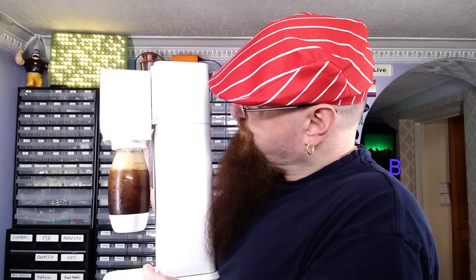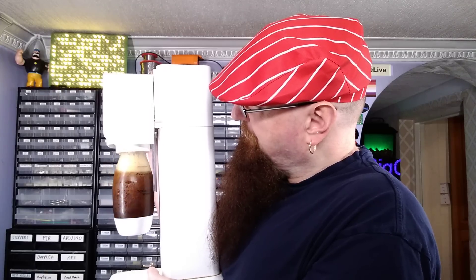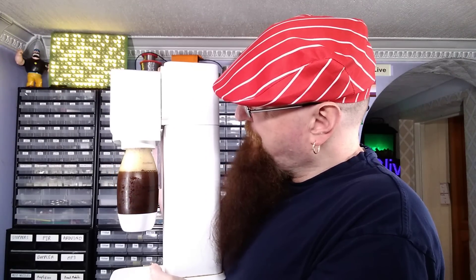This should answer the question once and for all. Here's the soda stream, there is the Marmite. Let's carbonate. I'm going for triple carbonation. Oh, it's already frothing up.